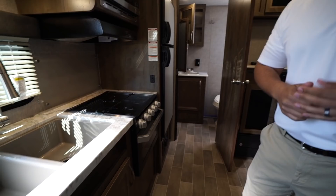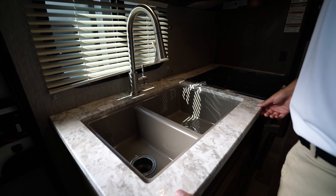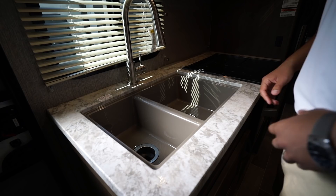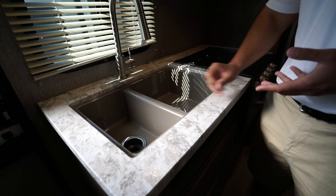You have a slide-out sofa, which helps open up the living space, and you get a large rear bathroom. Let's actually start on the kitchen, though. A couple things I like about the Coleman Light: one is the fact it is a seamless countertop, which in a lighter-weight model like this is fantastic. A lot of times it's your old-style T-Mold, and you'll have the T-Mold and everything pop off — that's not going to be an issue here. Not only does it look nicer and it's more durable, but it also allows you to under-mount the sink.